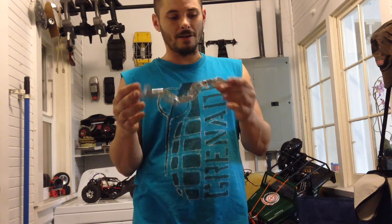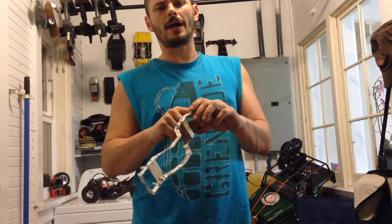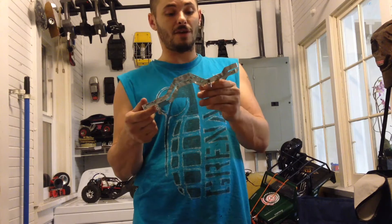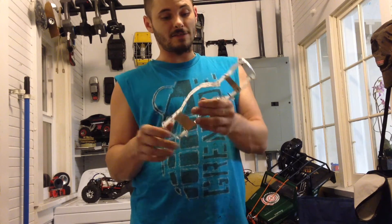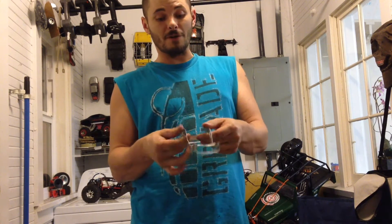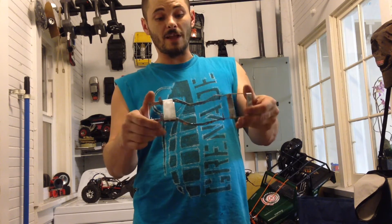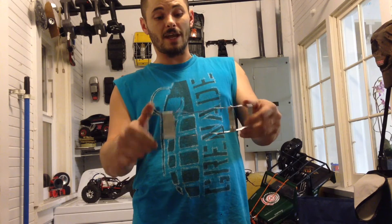I'll make sure I get a lot more shots next time so you can see how I cut it out and how I built it. It's not that hard to make one at home. This is super thin aluminum, easy to work with but really strong. Look at the amount of flex you can get out of just the frame alone.